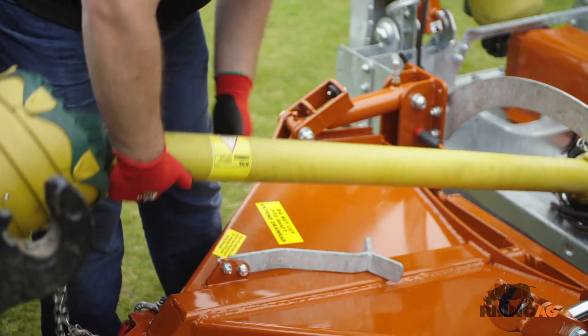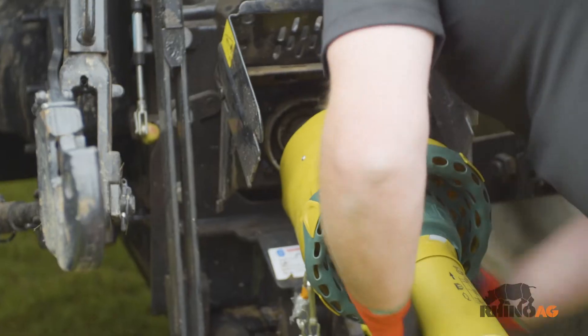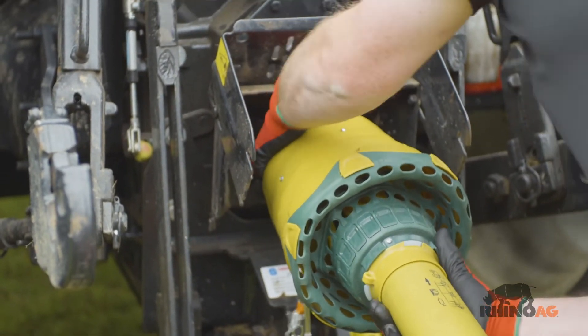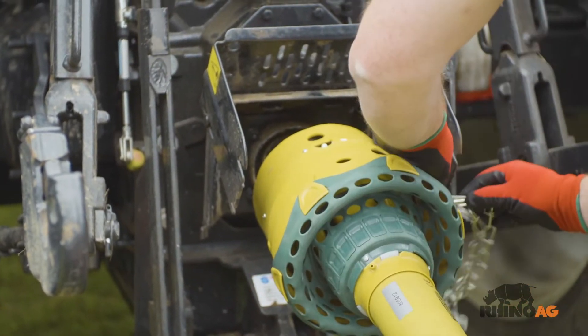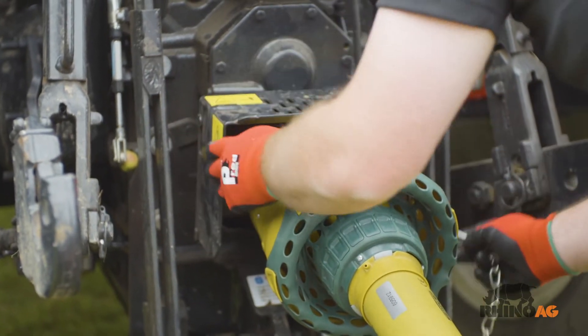Ensure the PTO stand is flipped down. Attach the driveline to the tractor and ensure a secure attachment. Ensure PTO check chains are anchored to prevent PTO guarding from rotating.